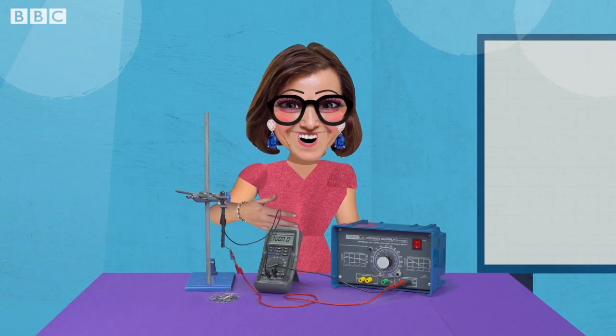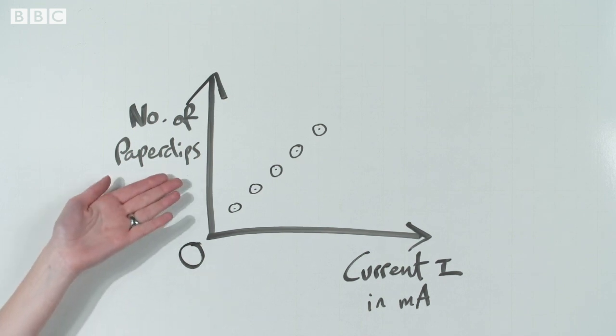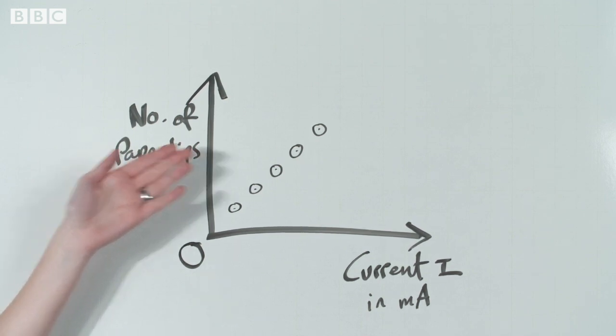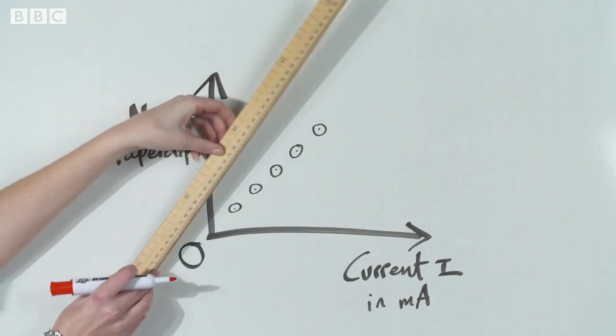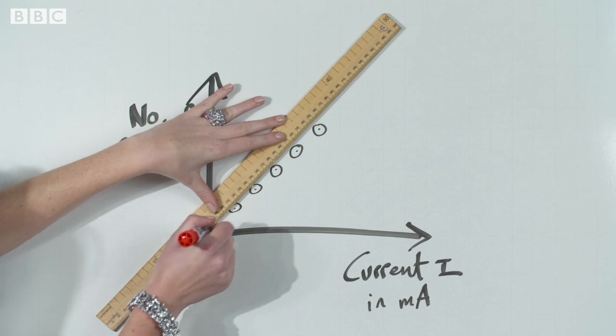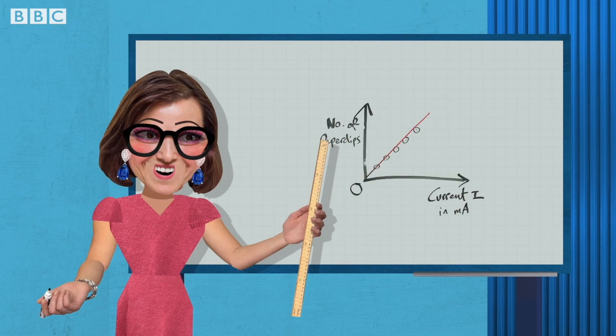Repeat this process, increasing the current in steps of 200 milliamps up to 1,000 milliamps. Count the maximum number of paper clips the electromagnet holds each time. Do not exceed a current of 1,000 milliamps to prevent the coil from overheating. This could damage the electromagnet and cause burns. Plot a graph of number of paper clips on the y-axis against current on the x-axis. The graph is a straight line through the origin. As the current increases, the number of paper clips held by the magnet increases in direct proportion.